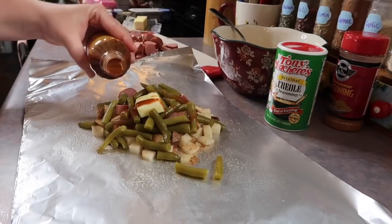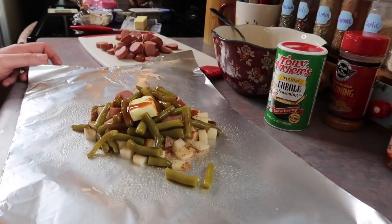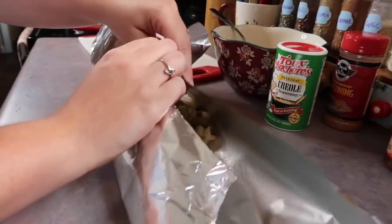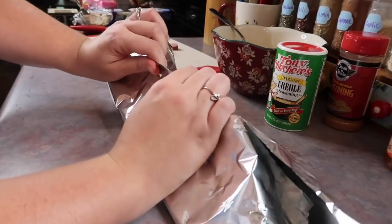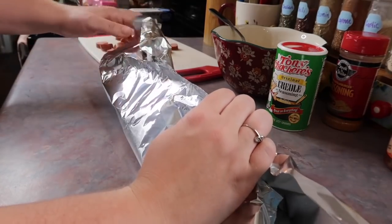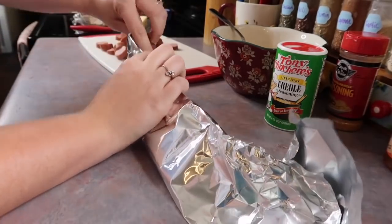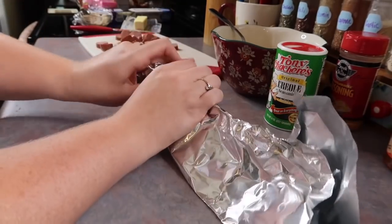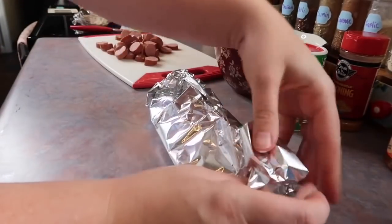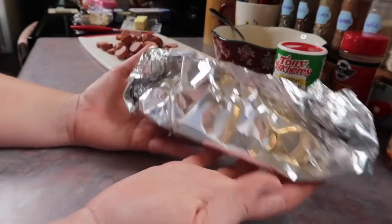This stuff smells so incredibly good — I need to find some other uses for it. Now to fold this up: I'm taking the top, kind of pinching it together, then just rolling it and turning the sides inwards so nothing will leak out. Pretty sure that's how I've done it in the past. So I just have three more of these to go and then I'm going to pop them on the grill.